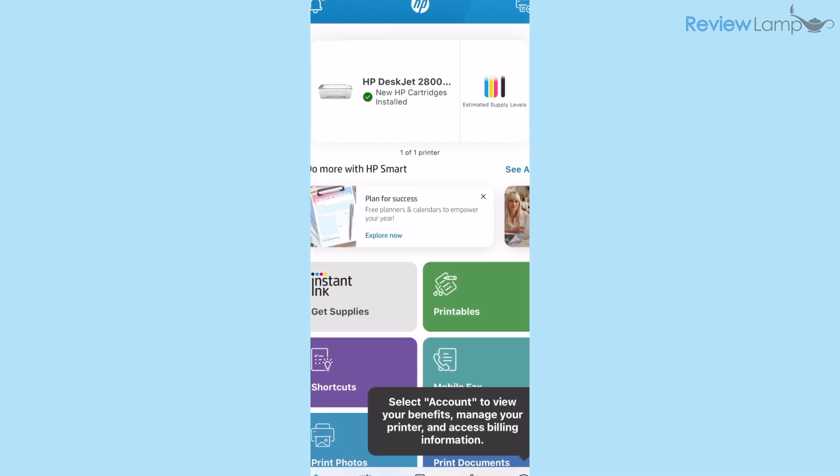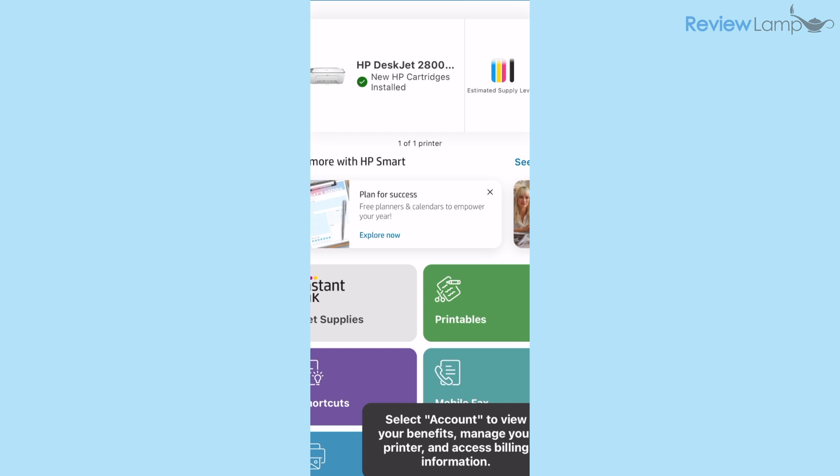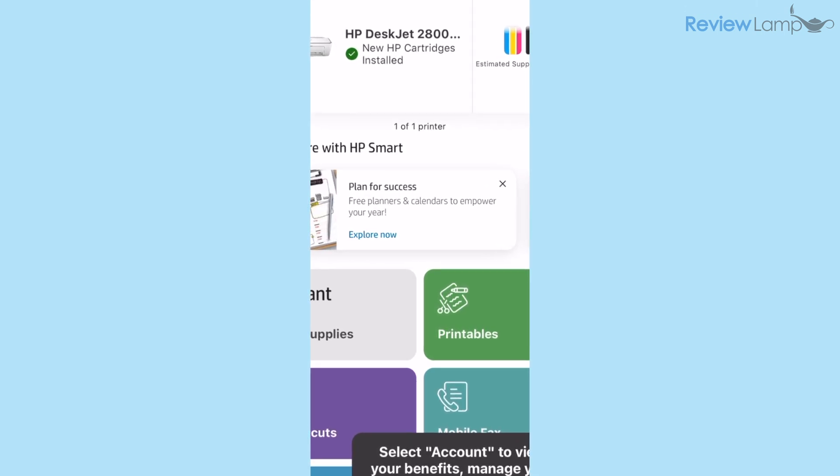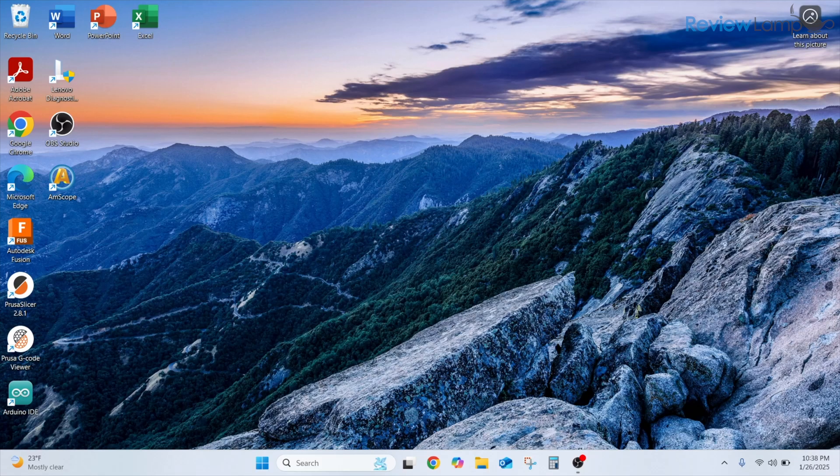Back on the home screen of the app you can see the HP DeskJet 2800 series appears at the top with a green check mark underneath it, letting you know the printer is now installed and ready to use. This is pretty much all the setup you need to do from a smartphone. Once the printer is connected to your home Wi-Fi network, you can proceed to the Windows setup.